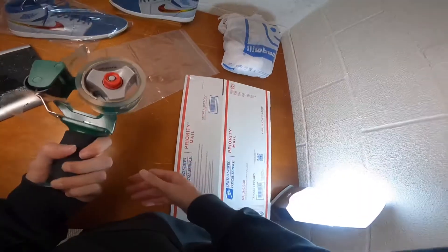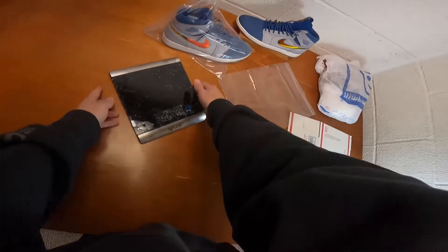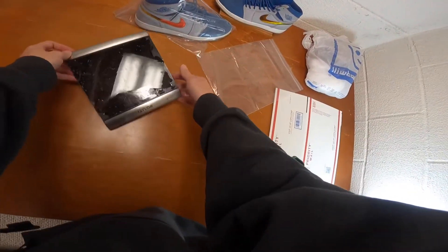Next, you're going to want to have shipping tape. And last, you're going to want to have a scale — preferably not a broken one, but this one still works.